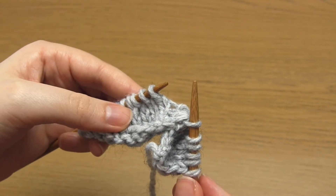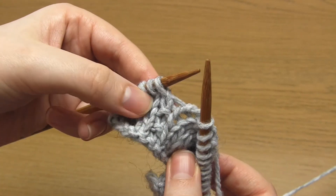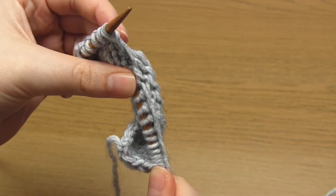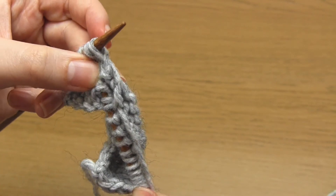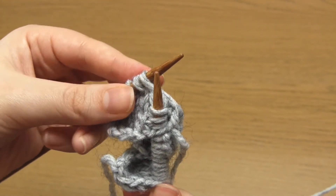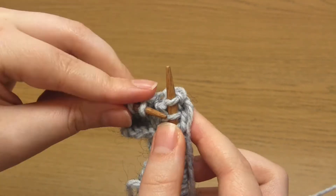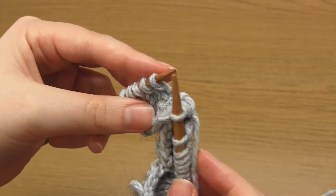Then just knit five stitches, which will take you up to the next vertical line, and repeat the same process. Take your right hand needle up through the horizontal strand of yarn in the cast on directly below the purl bumps, then go under the lower purl bump and under the upper purl bump. Knit a stitch, then pick up each of those three strands of yarn one by one, take them over the knit stitch and off the needle. Then just knit to the end of the row.